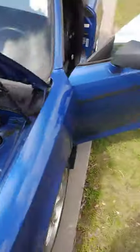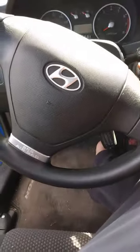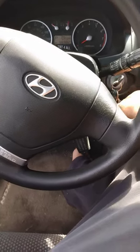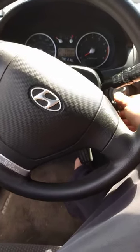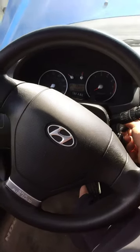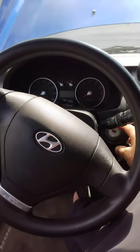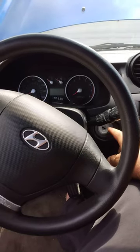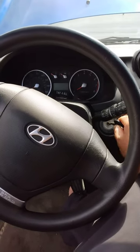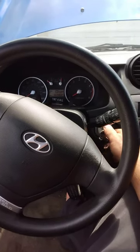Now what you do is go inside the car, stick the key in the ignition, and turn it to the ON position for 30 seconds. You will see it flashing, and once it starts flashing, wait until it stops.